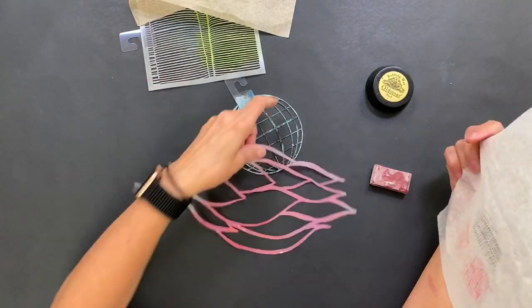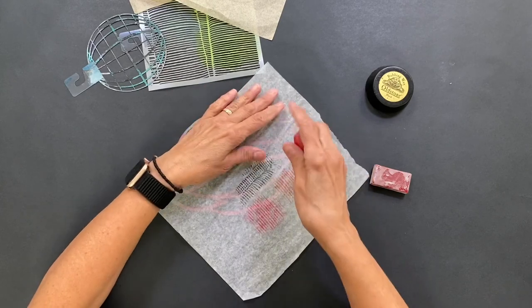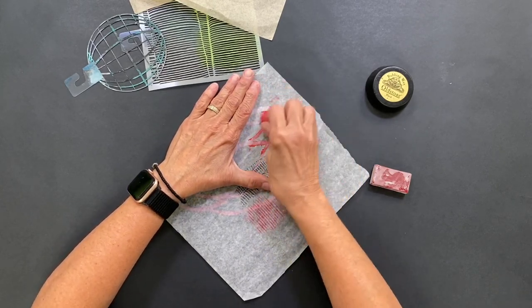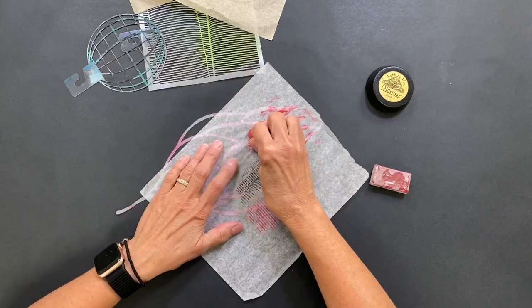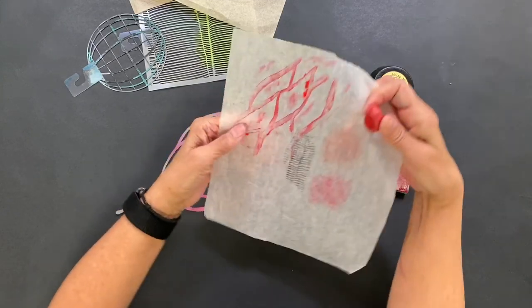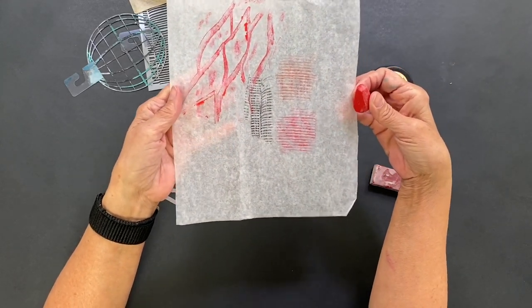I'm kind of tempted by this guy sitting out here, so I've got to just see if it's possible to do a rubbing of this. And it sure is! If you keep it flat and just go in one direction, it's actually a lot more interesting than I imagined. Go forth and rub.